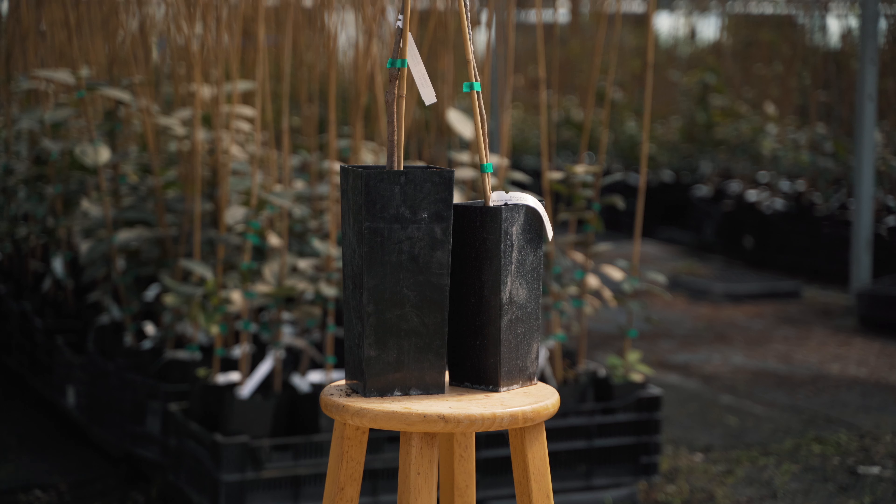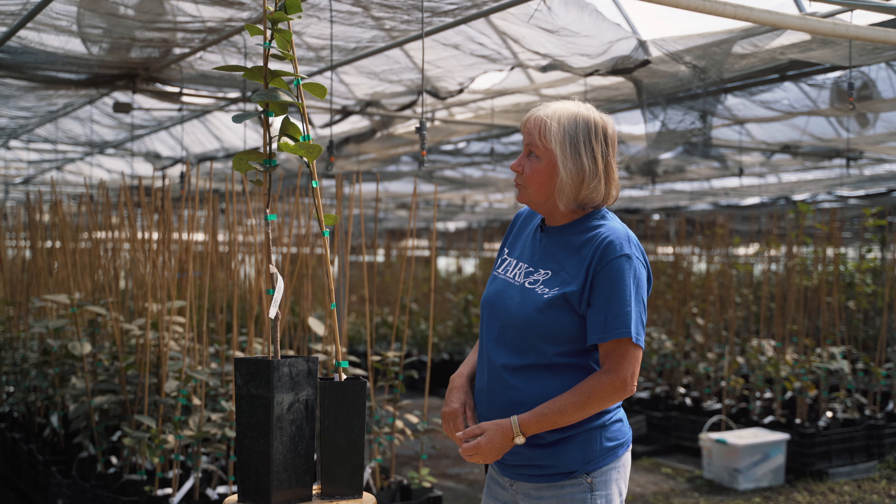We grow both in a 4x10 pot and a 5x12 pot, depending on what size you want.